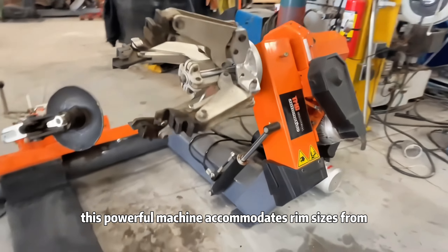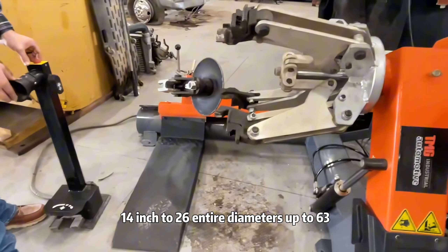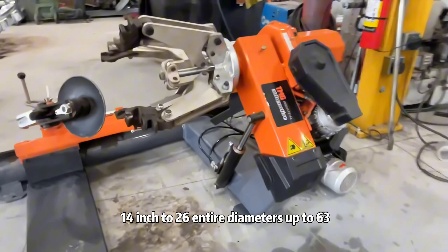This powerful machine accommodates rim sizes from 14-inch to 26-inch, and tire diameters up to 63 inches.